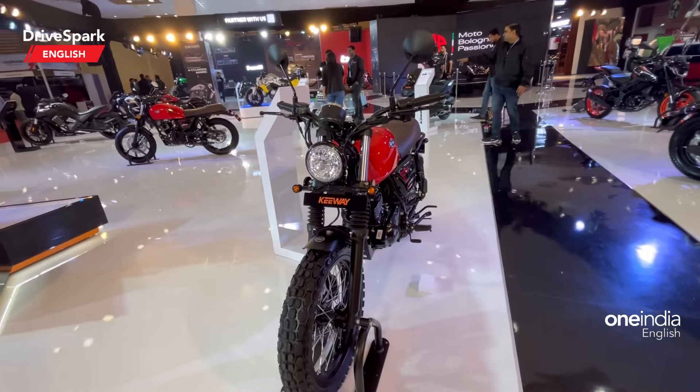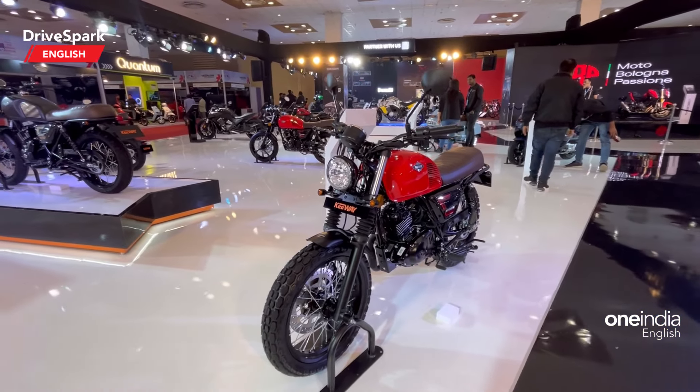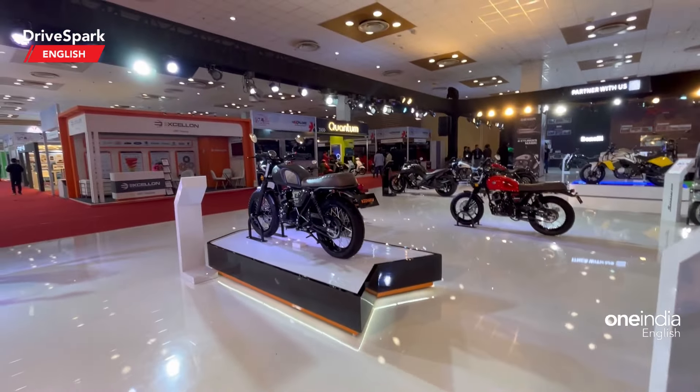Hello and welcome to Drive Spark. This is a Keeway motorcycle — the SR 125. This motorcycle is the younger sibling of the SR 250.